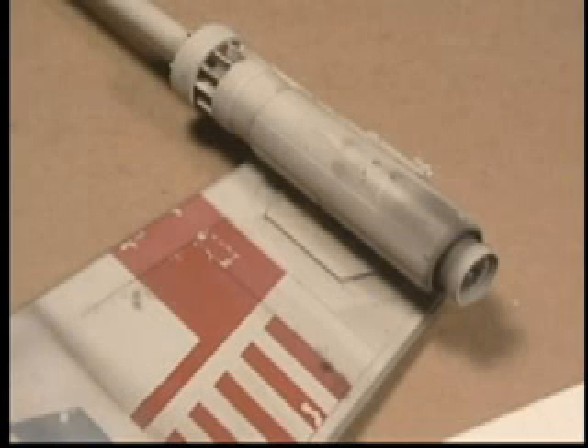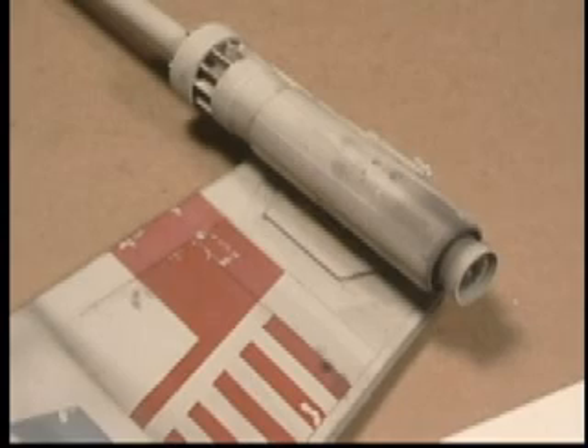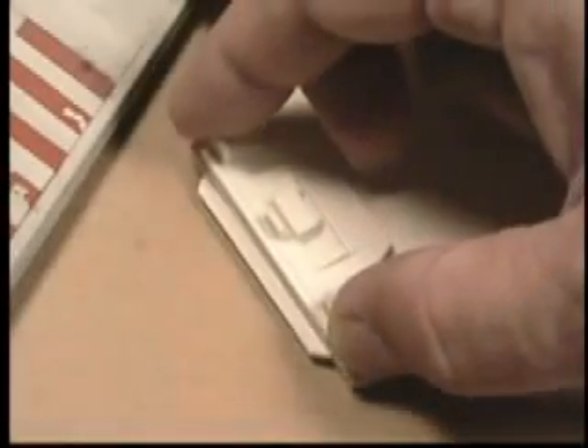On our finished part here, you can see the laser cannon sitting on the mounting plate. The mounting plate is glued into place on the end of the wing, somewhat in this position here. I'll show you the exact alignment later.